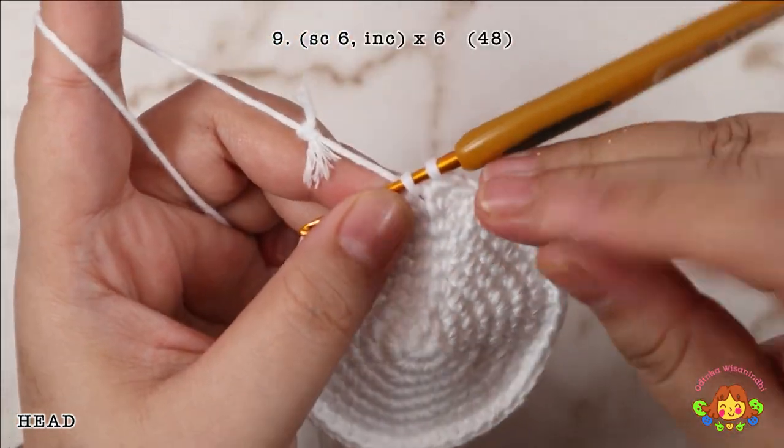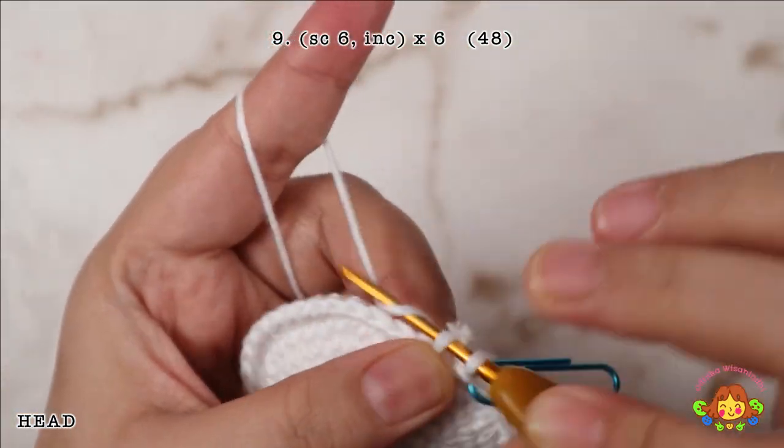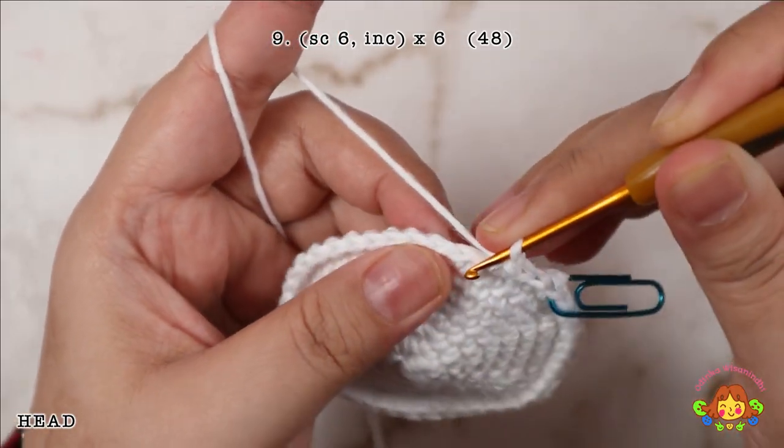Round 9: make 6 single crochets and then followed by an increase in the 7th stitch. Repeat 6 times. You will end up with 48 single crochets.